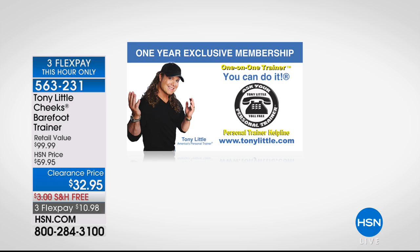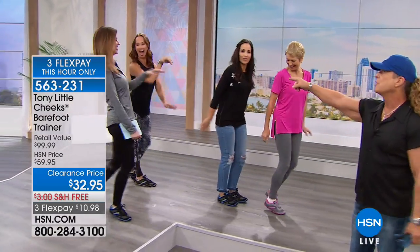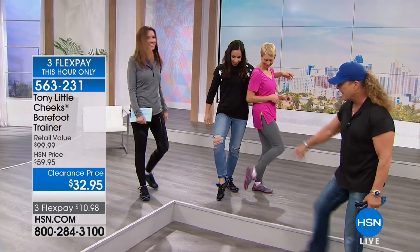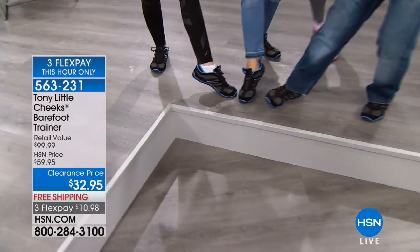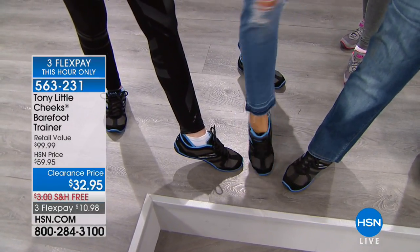Just pick your color and run because the black and gray is now gone — sold out. The other black colors are going fast. One host mentions wearing Tony Cheeks socks as well, though socks are optional. They always sell out too. The blue and black color goes great with jeans and denim — for people who want to walk around the mall or cruise quickly, they're going to love wearing them.